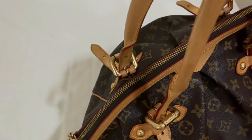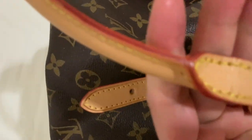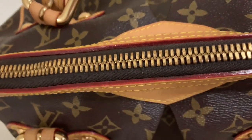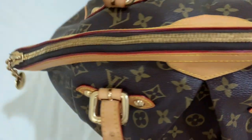For those of you who don't know yet, Tivoli comes in GM and PM sizes. The Tivoli GM that I have was released in 2000 and it was discontinued together with the Tivoli PM in the year 2014.